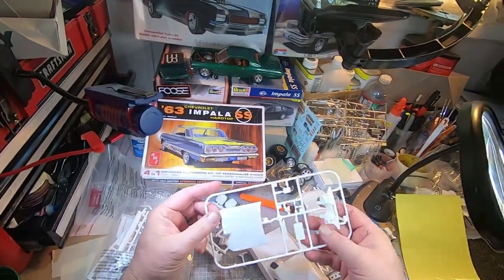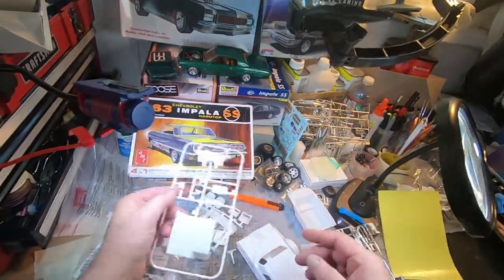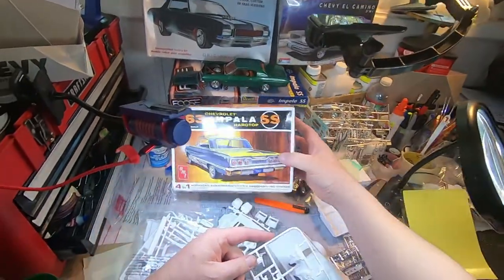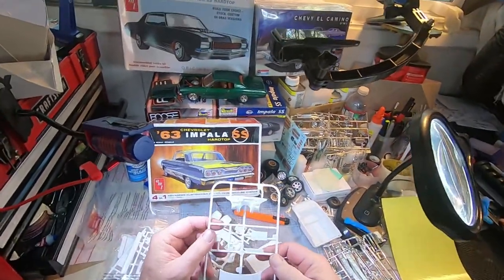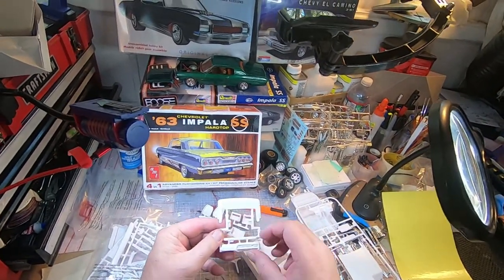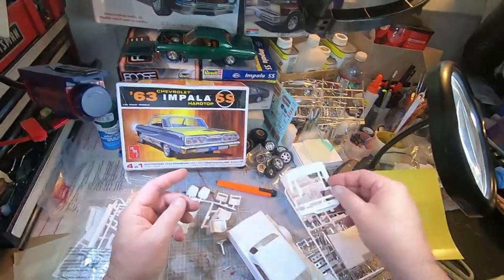Oh, that's more custom options — it's got all kinds of different ways you can build it and design it. None of which I'll be doing, but it's nice to have.